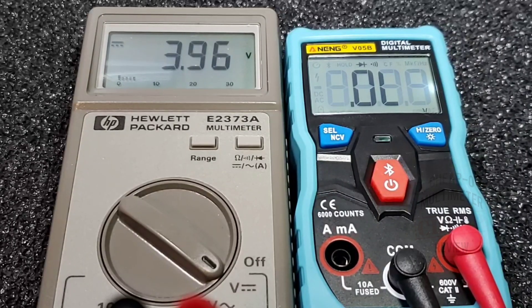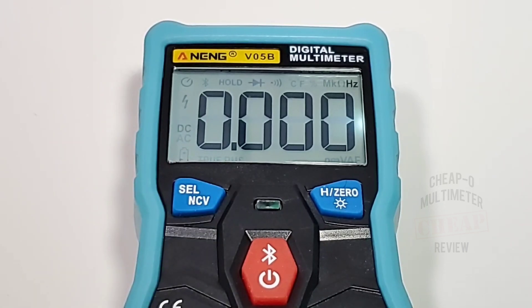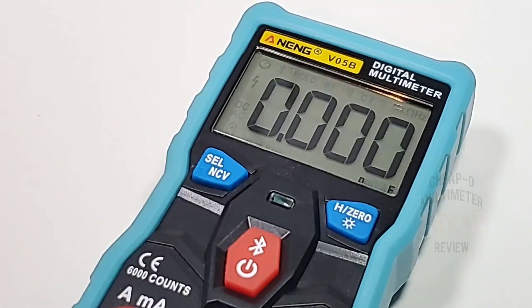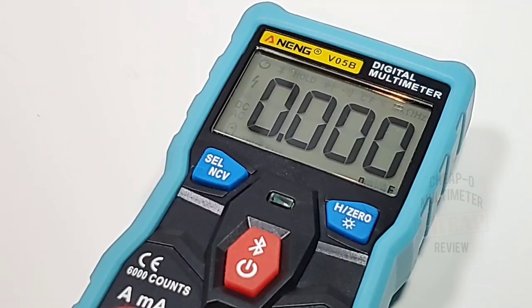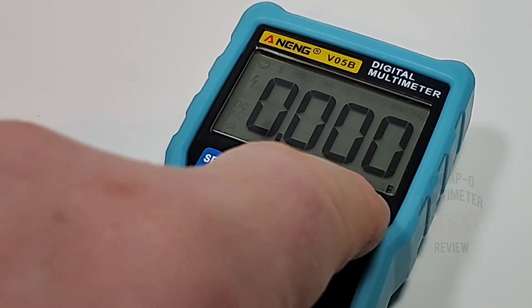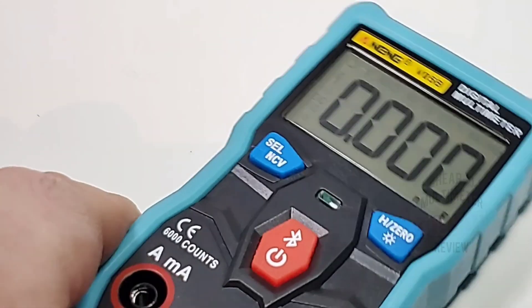To leave auto mode, hit select once for continuity/diode, again for capacitance, again for frequency, then temperature in Celsius and Fahrenheit, then back to auto. In capacitance mode, stray capacitance can affect measurements of small-valued capacitors — the zero button nulls that out to provide a clean baseline. Really handy and a nice feature for a budget meter.